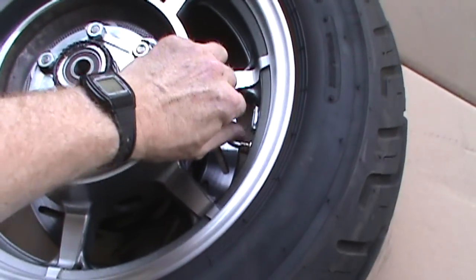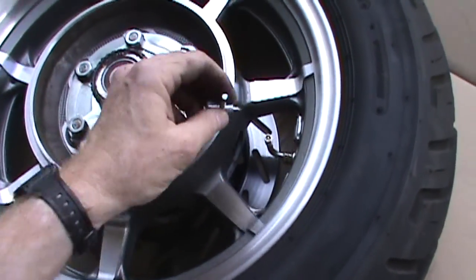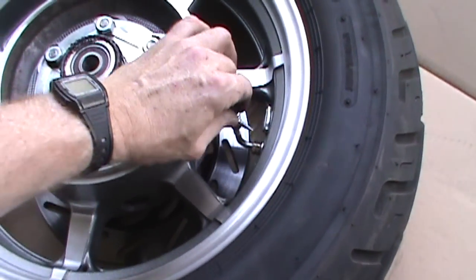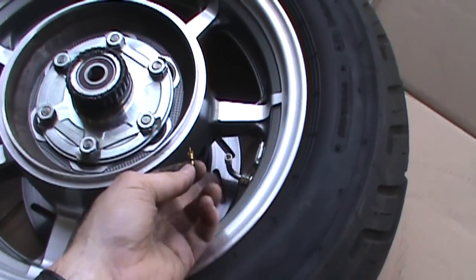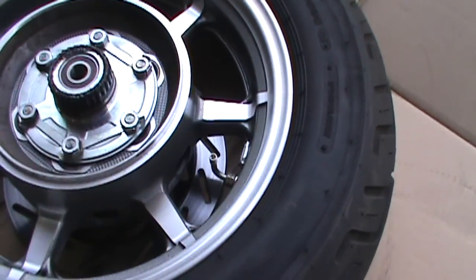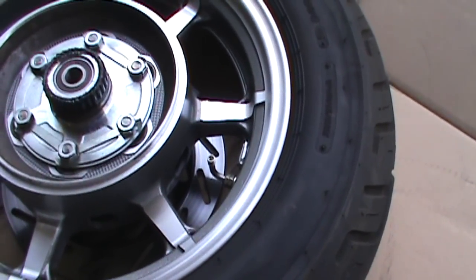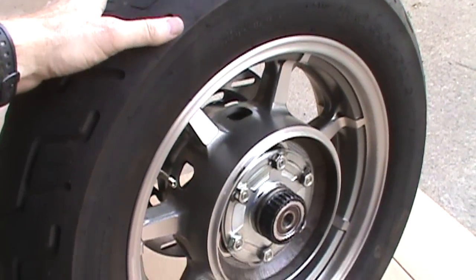Now you're going to want to remove your valve stem cap, and you need a tool called a valve core remover — there are all kinds of different models and brands. When you remove the valve core, be aware there's going to be air pressure in the tire, so be sure you hold on to your valve core or it's going to go sailing. Best to use two hands on that. Then you're going to want to remove your wheel weight, because that won't be used on the new tire — your new tire is going to have to be rebalanced.